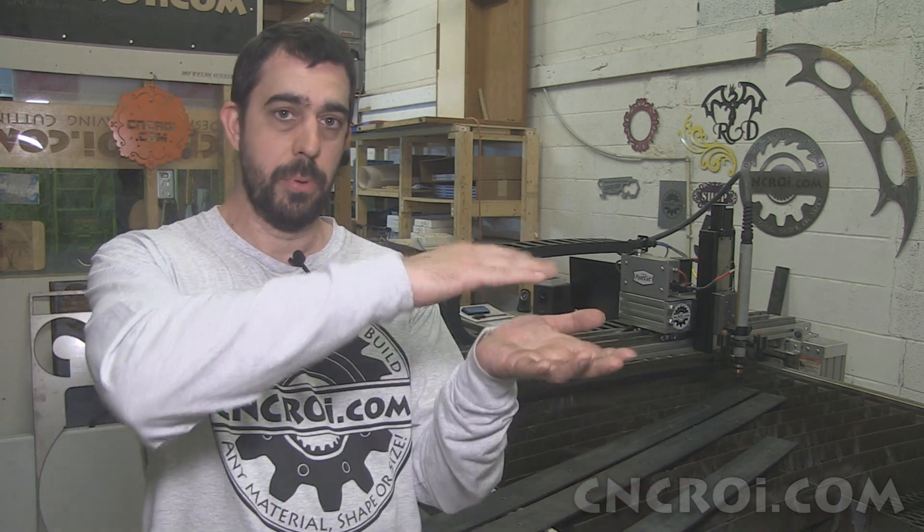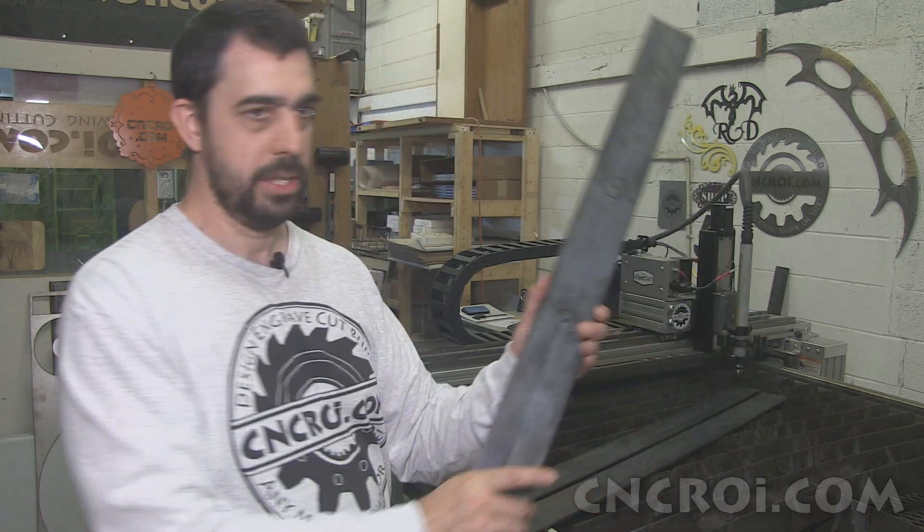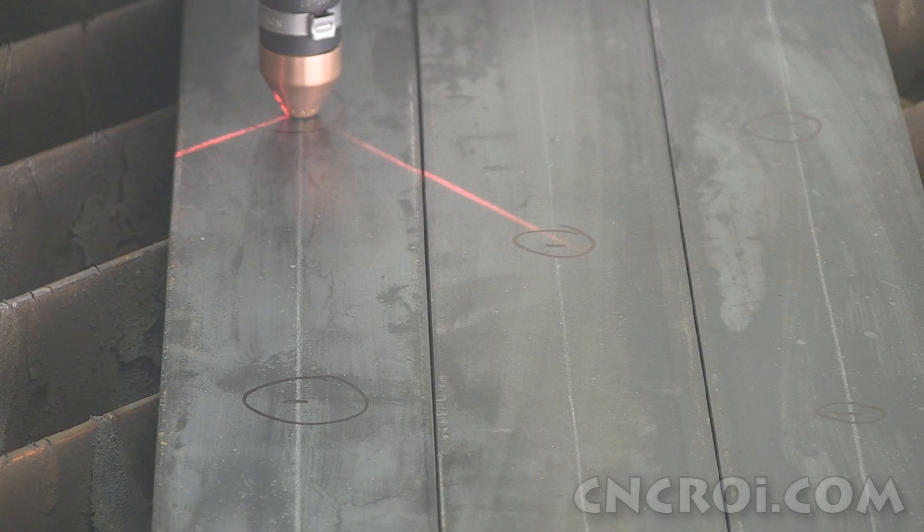For this application, the customer is making a kitchen and they need an iron support. Because of that, within one or two millimeters is totally fine, especially for the price savings of just doing holes through a flat bar versus cutting the whole thing out.